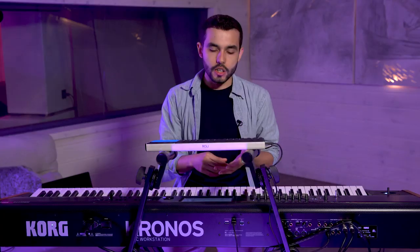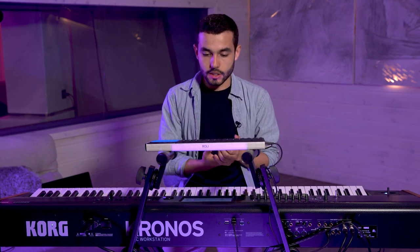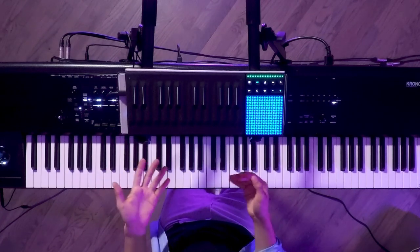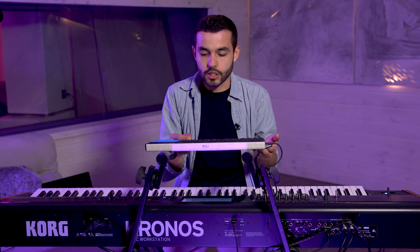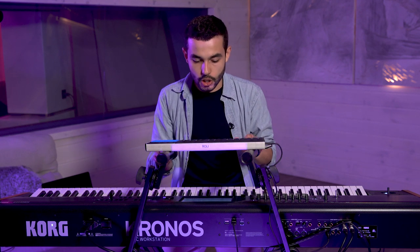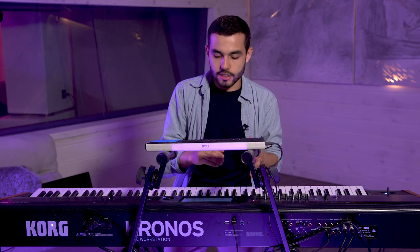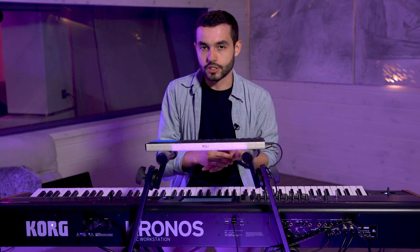When I work in my DAW I use Roli Equator, which is a wonderful synth engine made by Roli that automatically works with their multi-polyphonic instruments. These instruments use different MIDI channels in order to be so expressive — giving each note its own independent pitch, independent vibrato, independent dynamics, and so on. One of my favorite sounds in Equator is a French horn that I found and edited to create a sort of ambient lead sound that I really like to use.